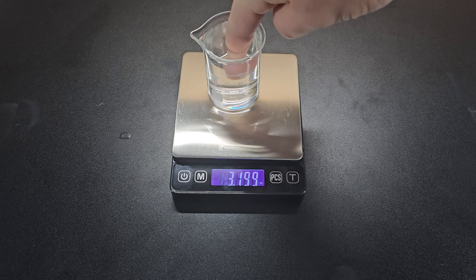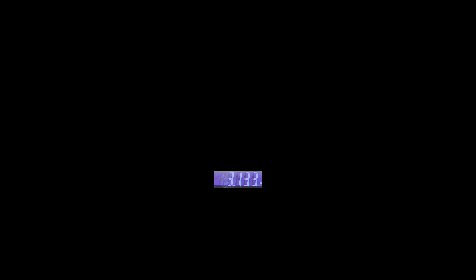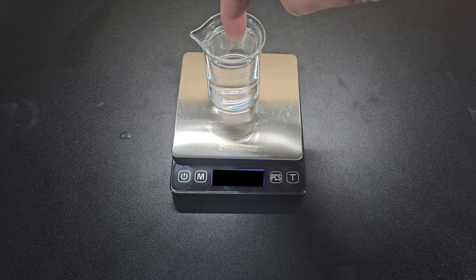The reading on the scale does rise when you dip your finger in the water. Your finger is displacing water and the buoyant force acting on your finger acts equal and opposite on the water and therefore the scale. I simply messed the reading on the scale to make it look like it didn't change.